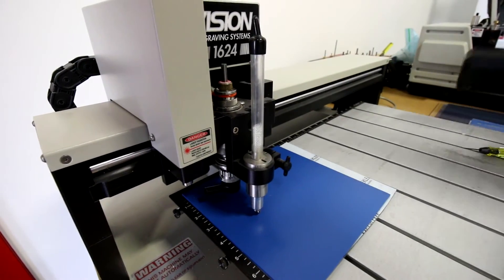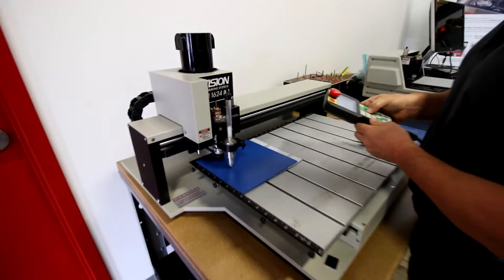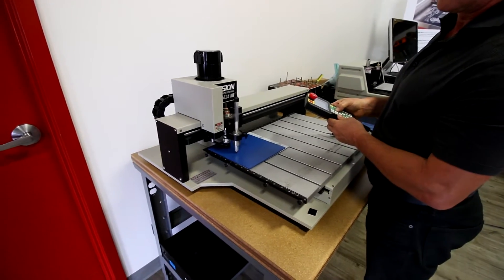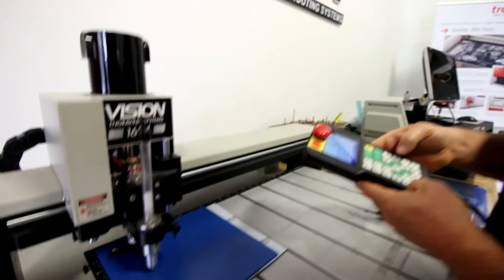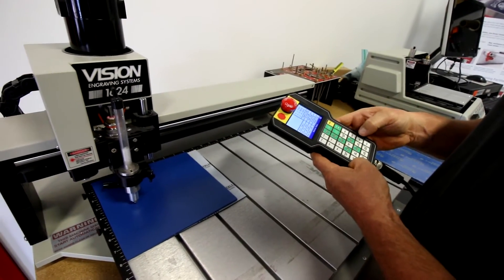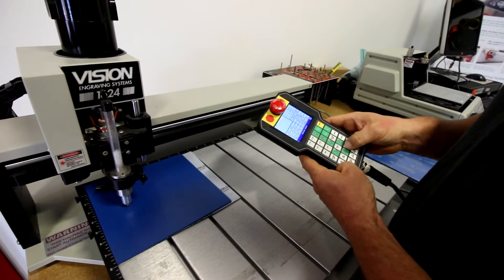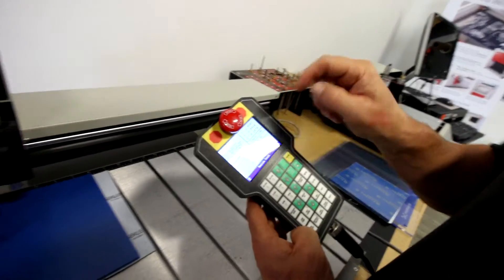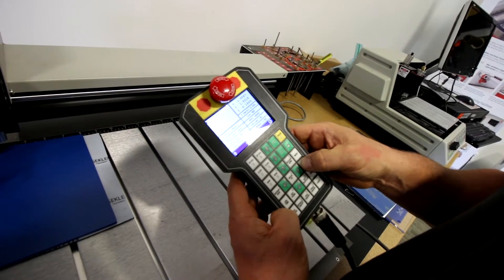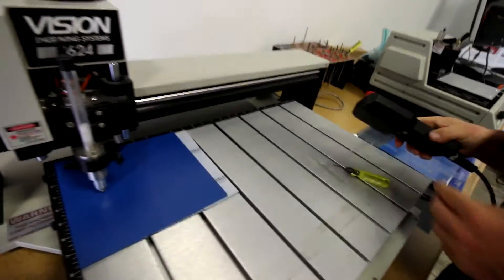What we want to do is lower the Z down and then say 'set surface' — it's going to ask us to press enter to set. I'm going to press enter on the pendant and we're all set and ready to go.